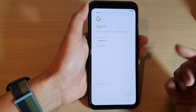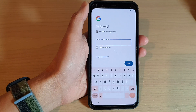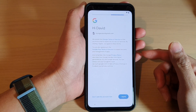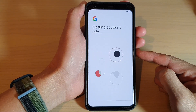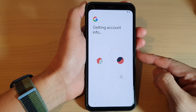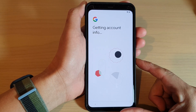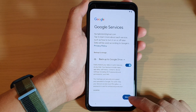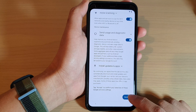Tap on Next, then put in your password and tap I Agree. You need to set up your Google account so you can use Google services and connect to the Play Store to download apps.